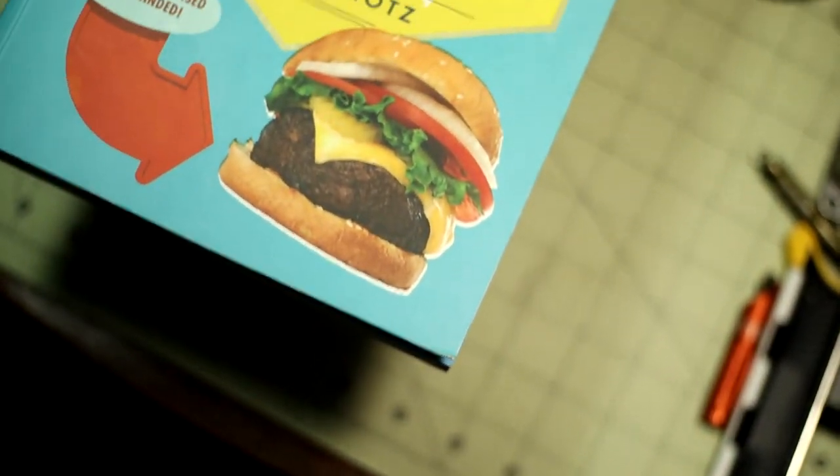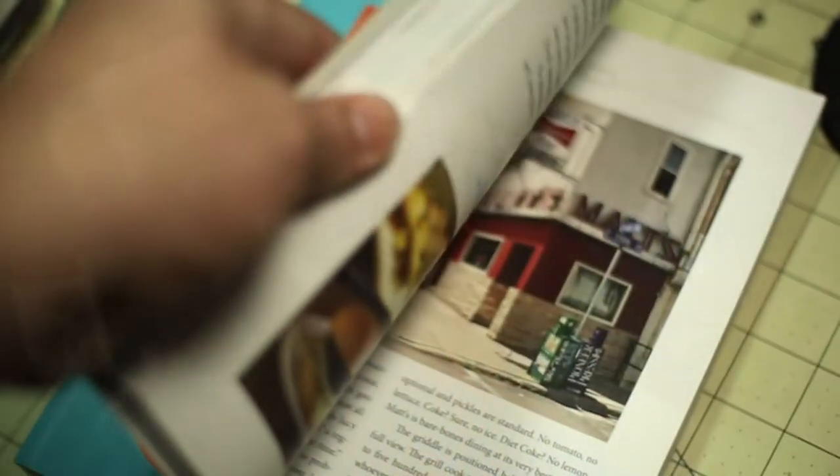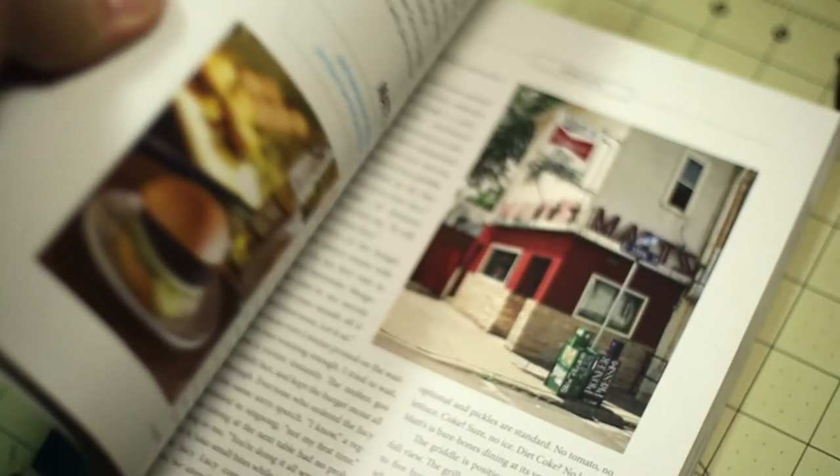We're getting down to the end of the list. I always try to recommend a book, and this year, being stuck at home, I got into something known as The Burger Show and saw this dude named George Motz — a burger historian. He has a couple of books and I decided to pick one up. This is a great item for burger foodie fans — get this book, because it documents about 200 different burger restaurants across America.